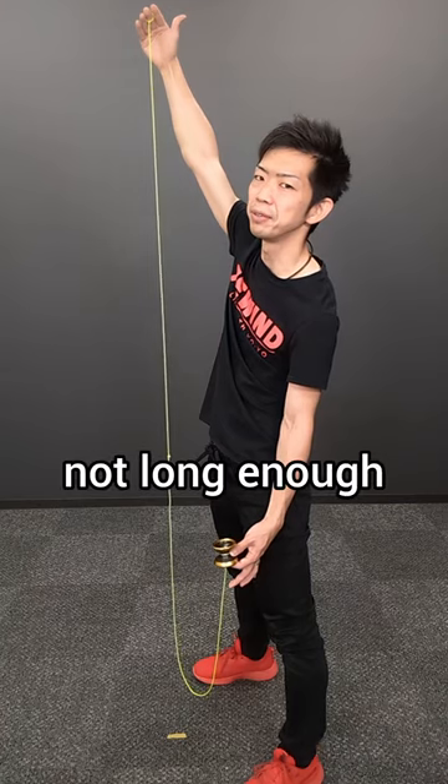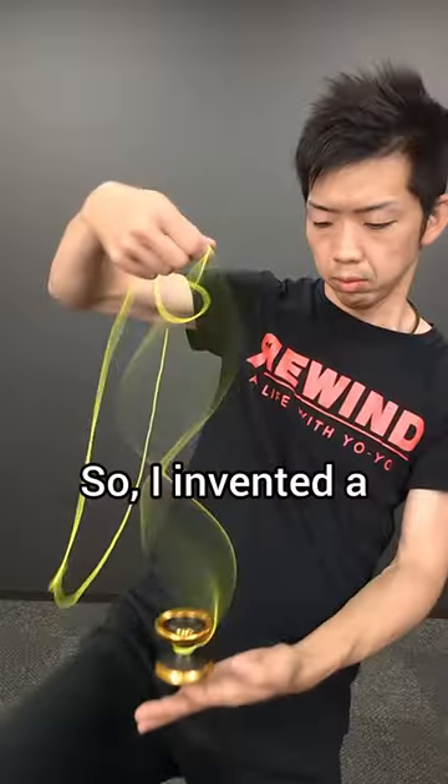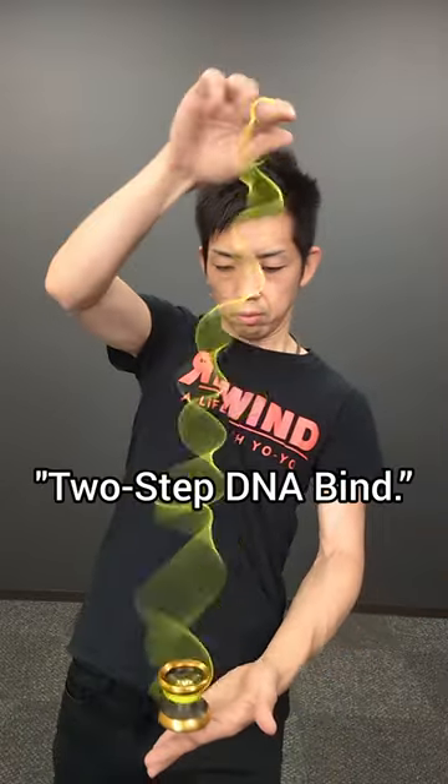But my arm is not long enough for a 9-foot long sling. So I invented a 2-step DNA bind.